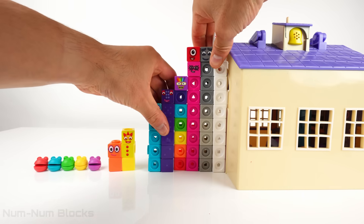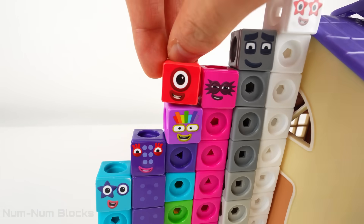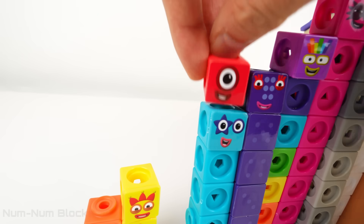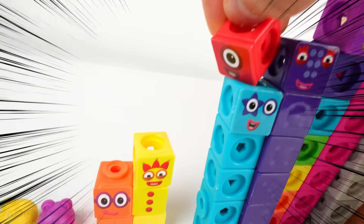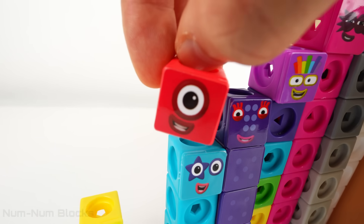Let's help one descend down the Step Squad. Seven. Six. Five. What number is missing? Four. Three. Let's build four!